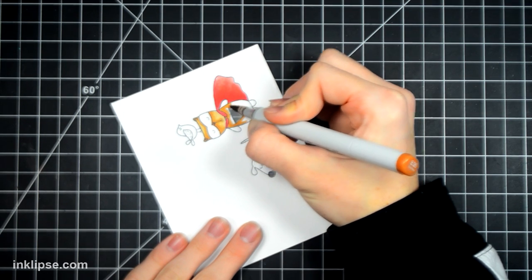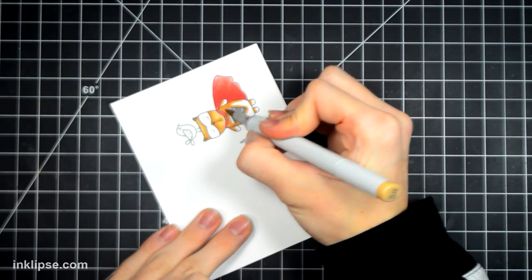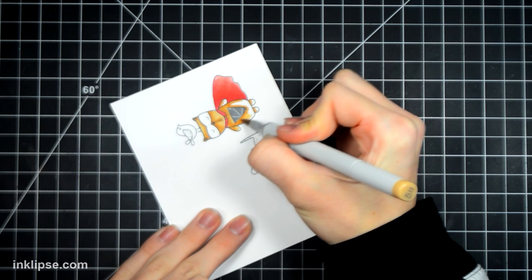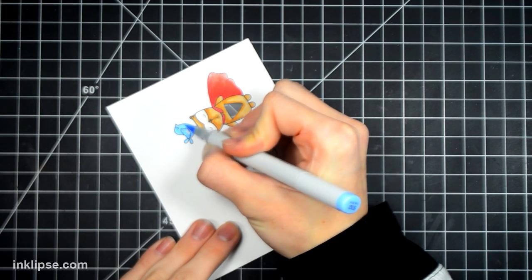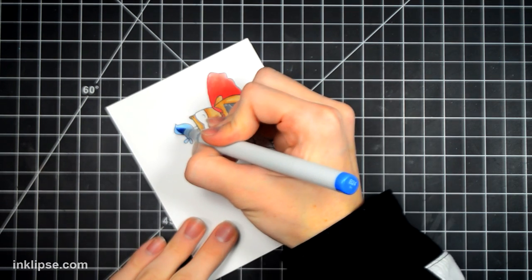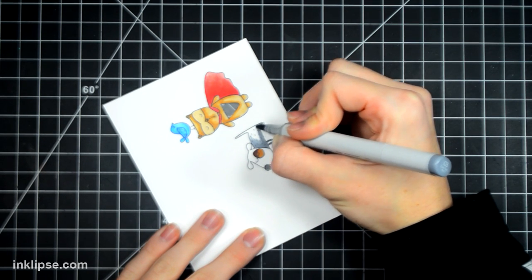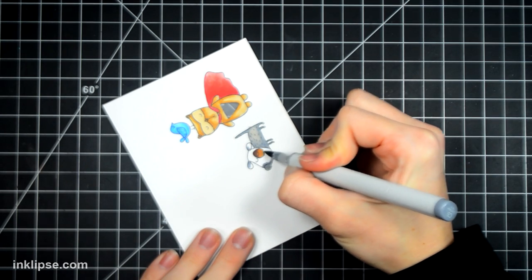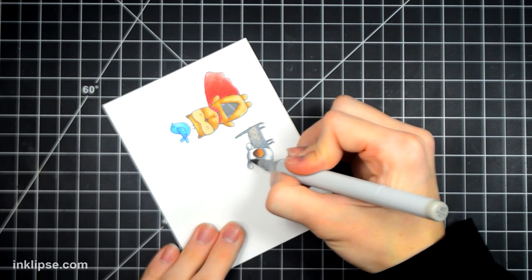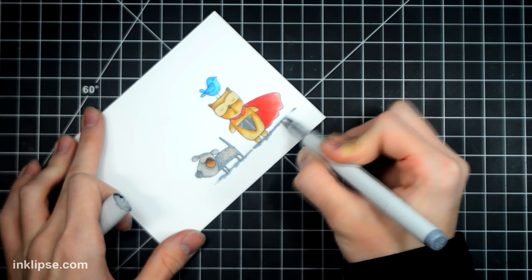I'm just doing some simple Copic blending. I find that going around the part where you cut the light out with the darkest color is really nice because it gives a nice contrast right in between there. I decided to do both of the dogs in different colors, keeping them really light so the focus is on the lights. You'll notice this card is super simple — I decided not to embellish it much because I wanted the lights to be the really outstanding focal point. For this little doggie, I decided to just color in its little eye with brown and then do the rest of the dog gray.